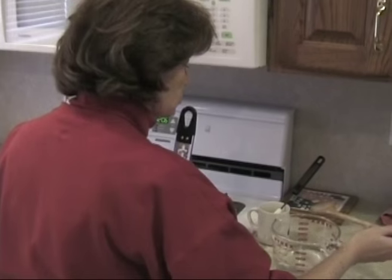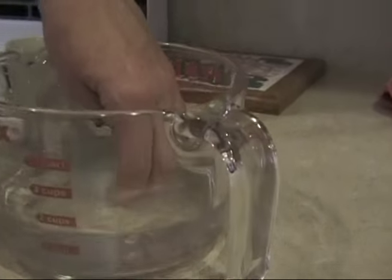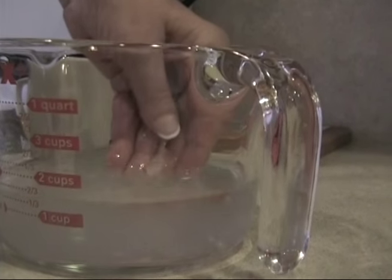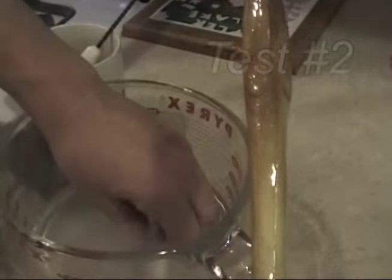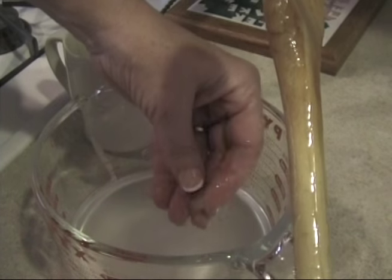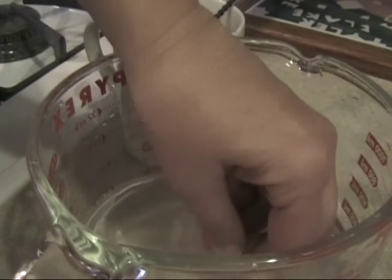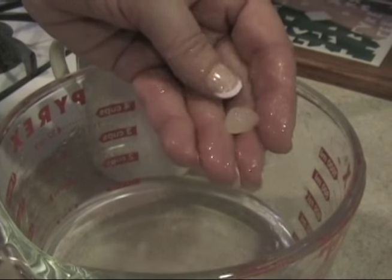We're going to check the softball stage by dropping a little bit of the liquid into cold water. Right now it's just dissolving — not quite ready yet. We're looking for the softball stage, so we keep checking every couple of minutes. When it holds together and feels soft but firm in the cold water, that right there is just about softball stage — that's what we're looking for.